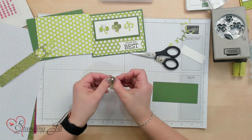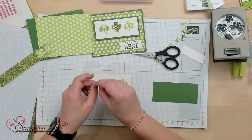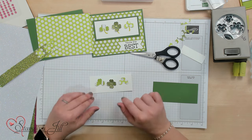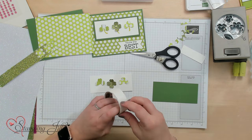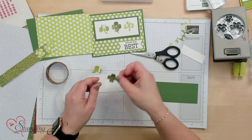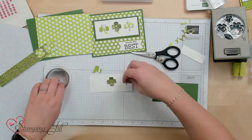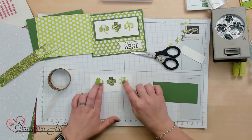I kind of like to give them a little bit of curl so that they're not completely flat down on the page. This is kind of how they're going to be laid out. I'll use some glue dots and just put those on. I'm going to start with my center glitter one because I want that to be in the center, and then we'll put my two on the sides.